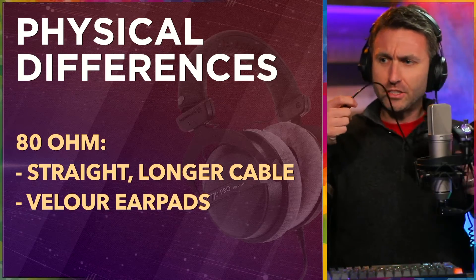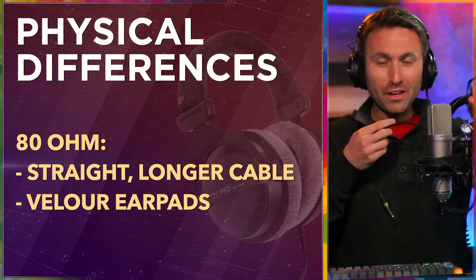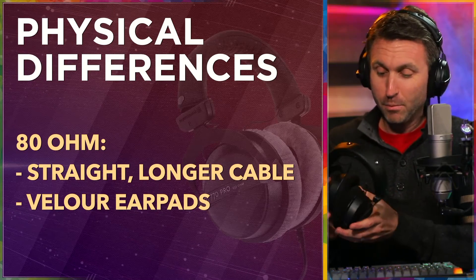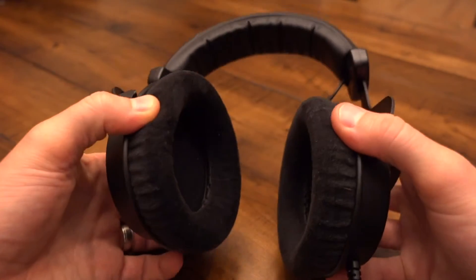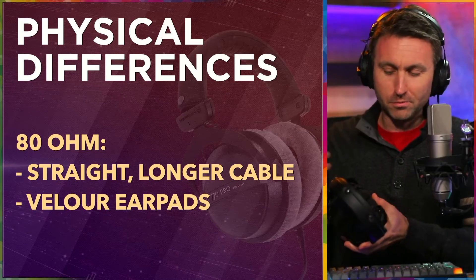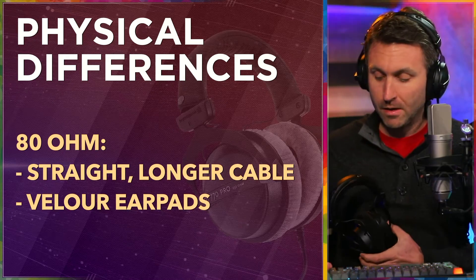These are the 80s. They have a straight and much longer cable — I think somewhere around 6 to 8 feet. I would prefer if it were a bit shorter; I'm a coiled cable guy. They put a straight cable since you may be using these in a bunch of different scenarios. It's the longest cable of all three. These do come with velour ear pads — they make whitish gray ones and also black ones, which obviously won't show oil, sweat stains, or makeup. I prefer the dark ones for on-camera presentation.